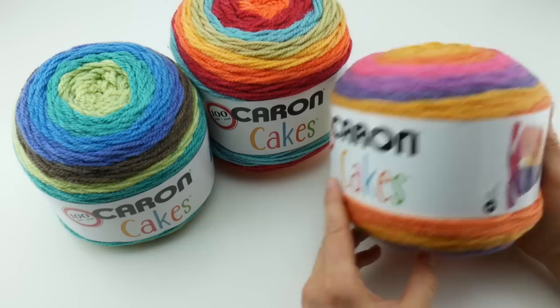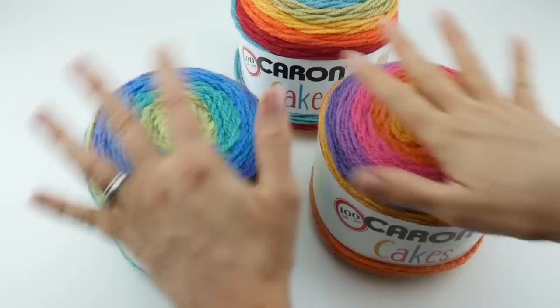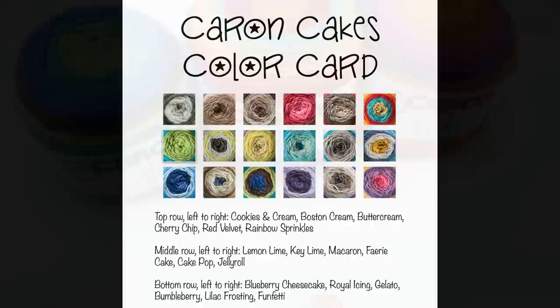I have three colors here. This particular color is called Funfetti. This one here is called Rainbow Sprinkles. This one is called Gelato. I wanted to pick a cool one, a warm one, and then a rainbow — so that is our spectrum here. I'm going to go ahead and show you all of the other fun colors that it comes in, with equally fun names as well.